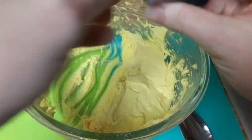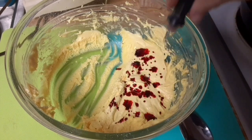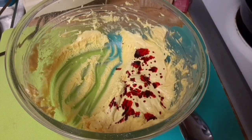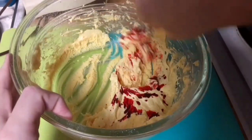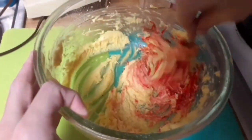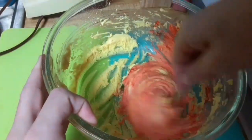Next, we will add red food coloring to the rest of the cake batter. This will ensure the Christmas colors have got into the cake batter. Add until you get the desired color.